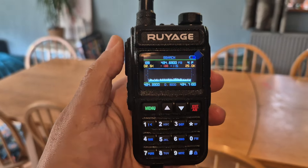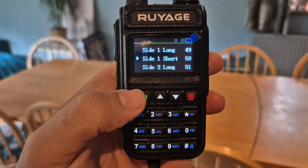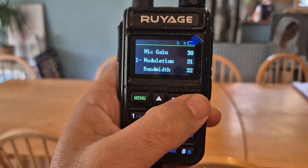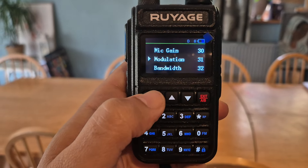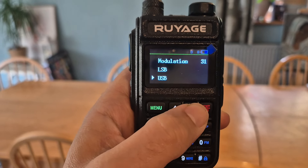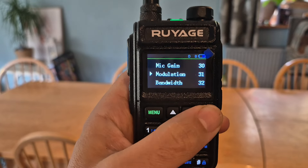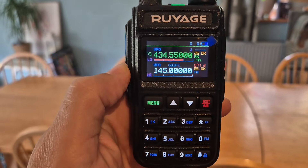So we just back out of this — the usual dual bander. If we go to menu 31, modulation — menu 31. Look: AM, FM. I've tested it on CB on AM and it was working. So I'm guessing that on 10 meters, USB it works.